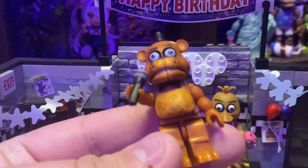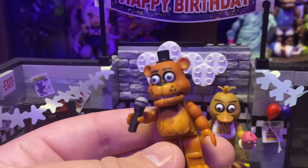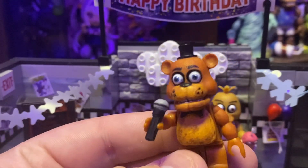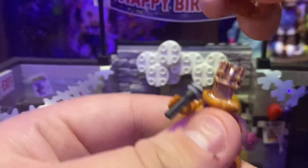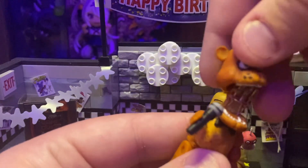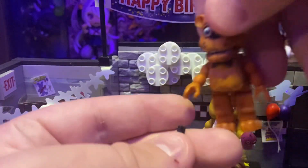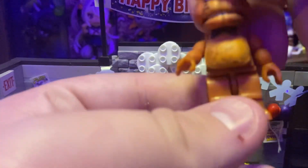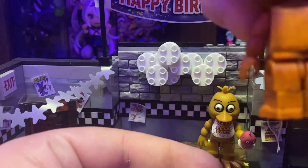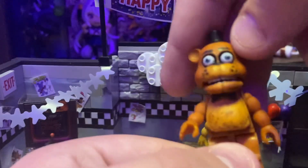Next up, we'll be looking at Freddy. Freddy honestly looks the best out of all of them. His microphone's kind of weird, but he looks really good. You can also take off their heads and it shows a little endoskeleton inside. Freddy can take his microphone out of his hand if you want to. If you look at him on the back, there's also a separate piece — the stomach area.